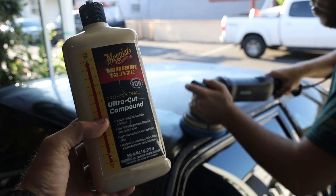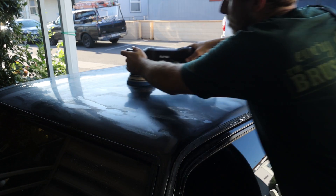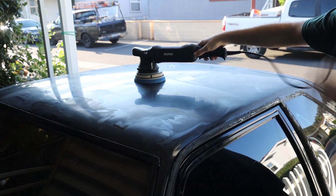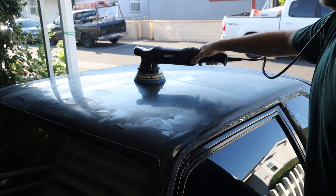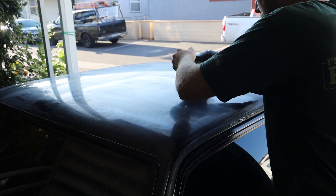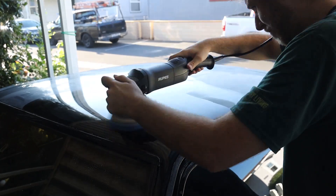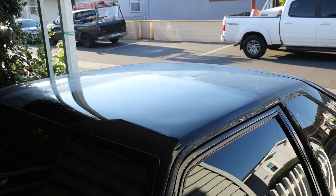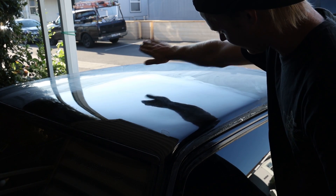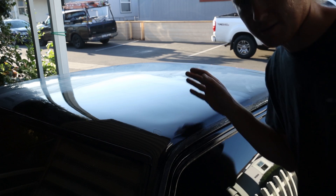You just get an orbital buffer and go at it — medium high speed, setting five out of six. You can definitely see the difference — glass smooth. Just the reflection of my hand, not hazy anymore. We'll do one more pass to get rid of some of the light scratches and call it good enough. This isn't a show car, trying to make a ten footer here. The basic gist is: wet sand parts that need it, then do about two passes of cutting, and hopefully one polish pass.